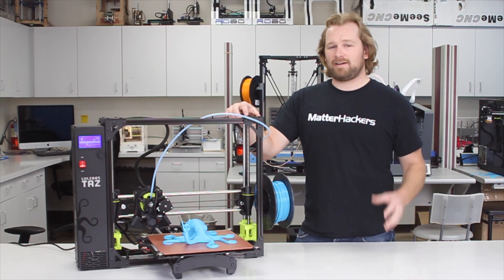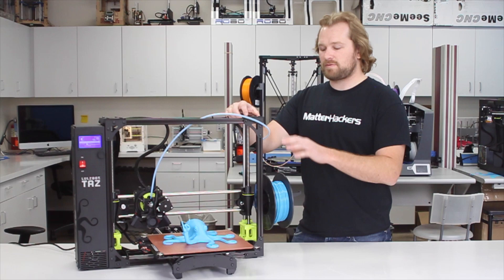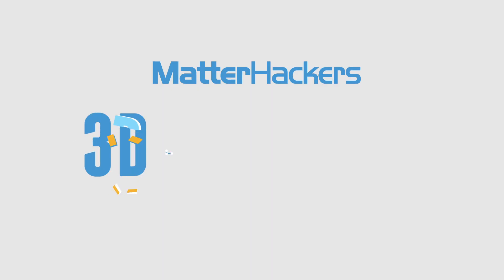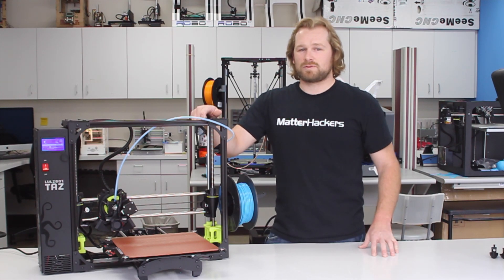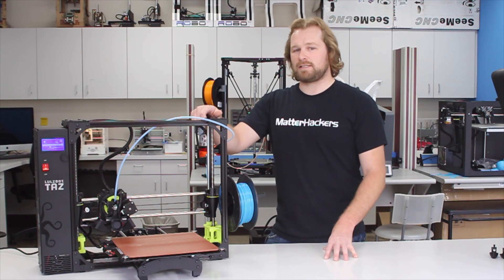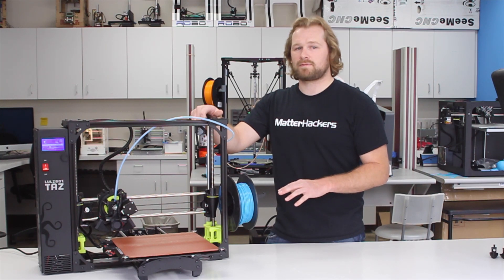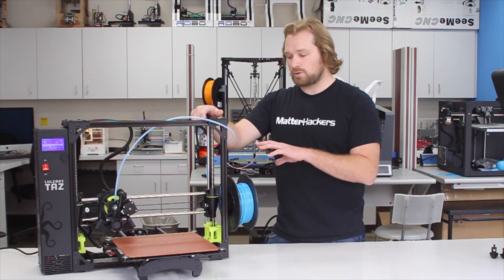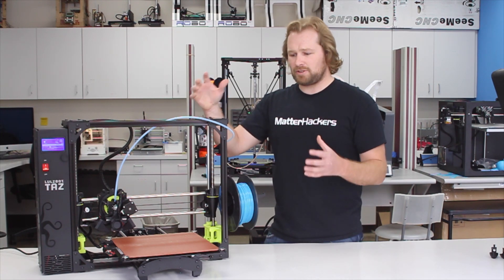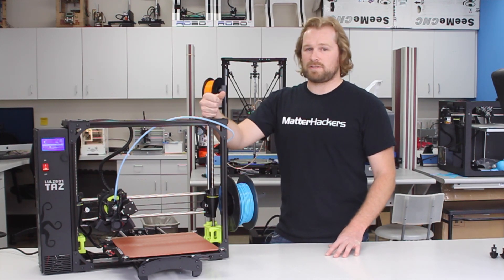Hey, I'm Dave. We're back here in the MatterHackers lab again to have another look at the TAZ-6 and some of its features. The LulzBot TAZ-6 was one of the most anticipated machines coming into the market and is quickly becoming the highest rated amongst consumers. This is because of the self-leveling, self-cleaning, modular tool head design, and generally the huge build volume that the machine has. Let's take a little bit deeper dive into each one of these features.